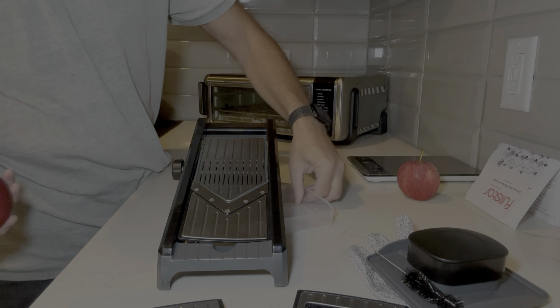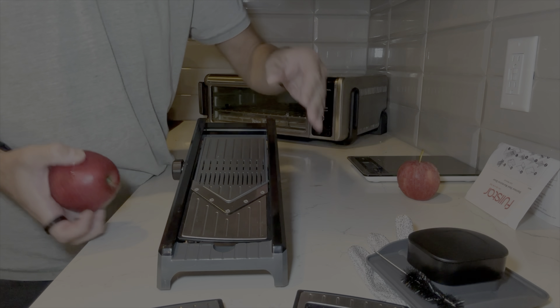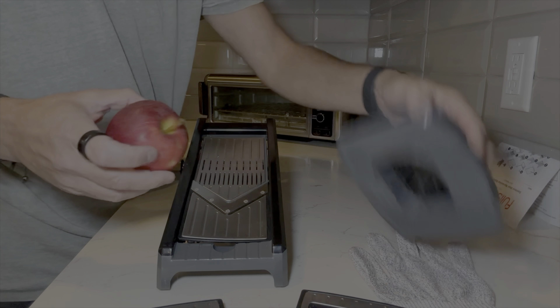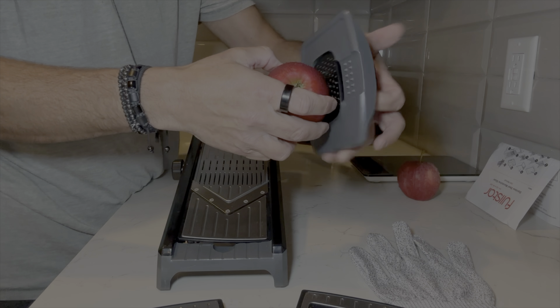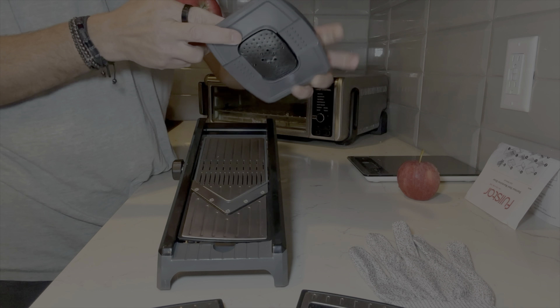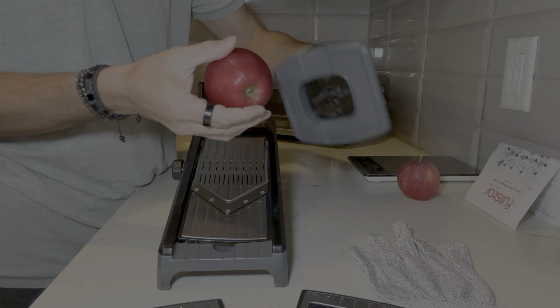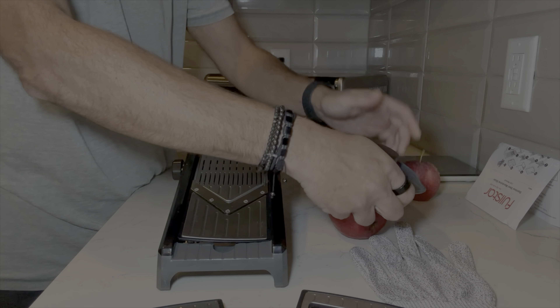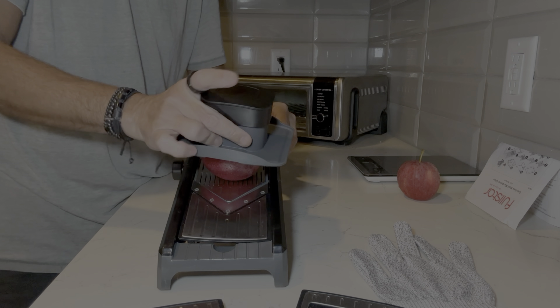So we have an apple. It comes with this little container — I guess we can put that under it to catch whatever comes off. I'll go sideways to just get some slices going. How does this work? As it goes in, it goes that way — there, now let's see what happens.